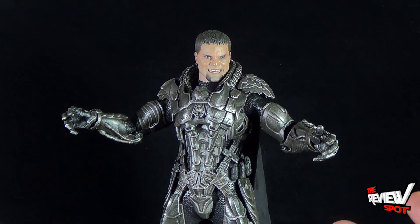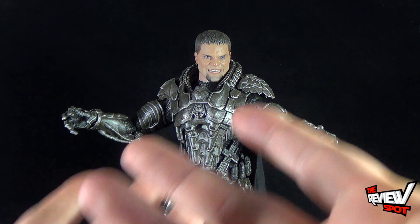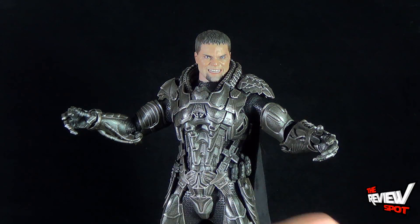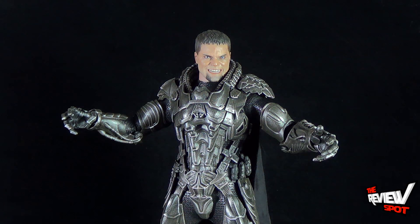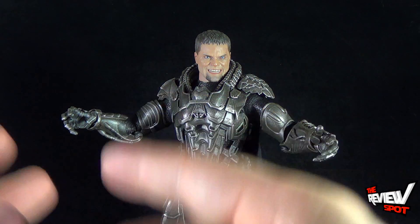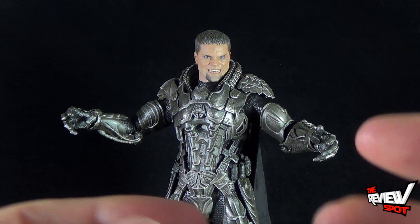I've got to admit, when I first heard that General Zod was going to be the villain in the new Man of Steel movie, my first initial thought was: couldn't we have gotten a new Superman villain — one that we haven't seen, one that isn't Lex Luthor, one that isn't Zod? But then when I actually saw Man of Steel — and the more times I've watched it — Michael Shannon really brought more to the character. A very different interpretation of Zod than what we got before with Terence Stamp's version in Superman 2. Michael Shannon's Zod was very honorable, very noble, but still had the ferocity we saw especially when he comes to earth. This figure really captures the very essence of General Zod and looks perfect on display right next to Kal-El.